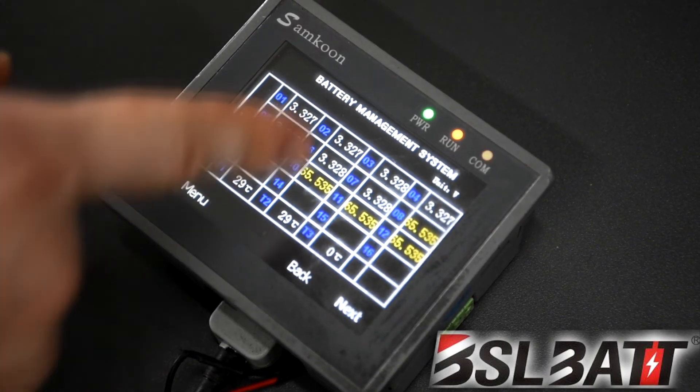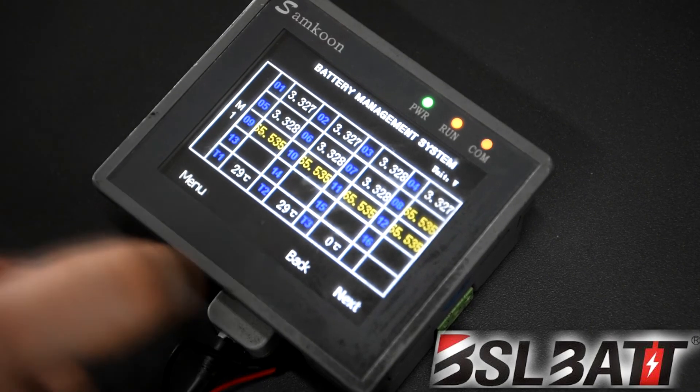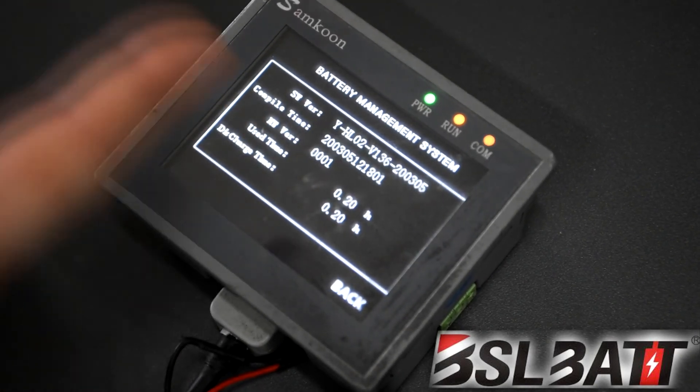Back out and check the menu. You can check each individual cell — yellow means empty. You can also go in and check the firmware version to make sure it's up-to-date.